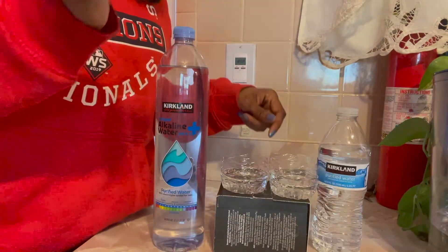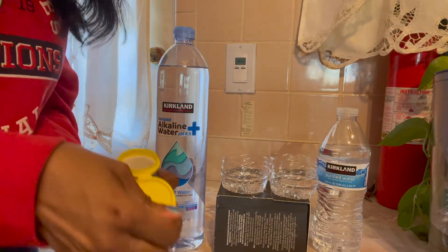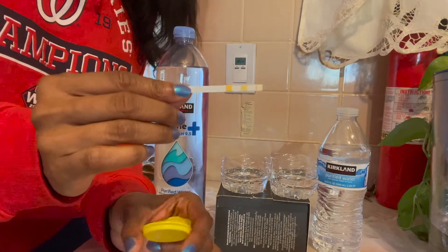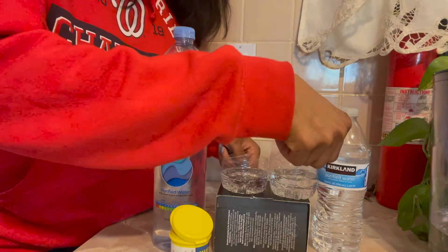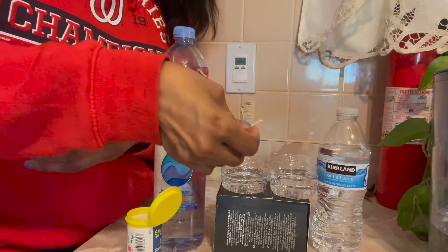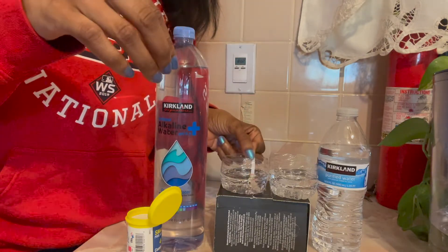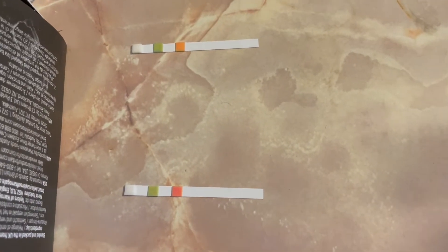I couldn't find my original test strips that I used in the previous videos, but I figured these would do. I took out the strips and proceeded to test each bottle of water. I started with the Kirkland Purified water and then tested the alkaline water. You can see it immediately changed. And these are the results — looks pretty similar, huh?